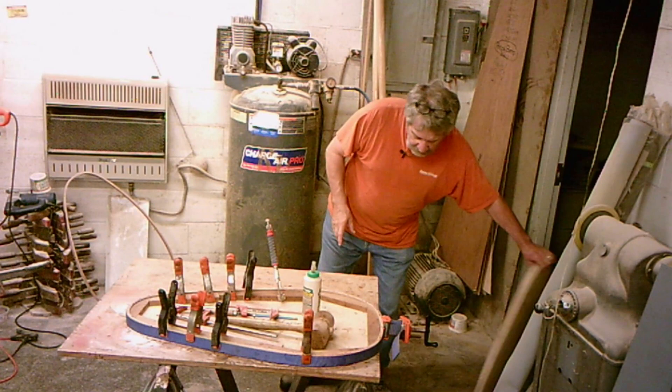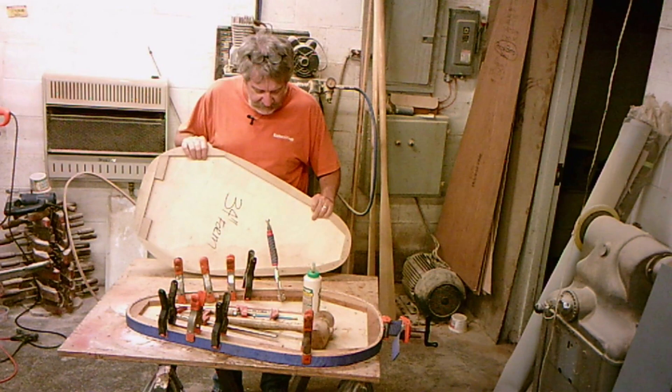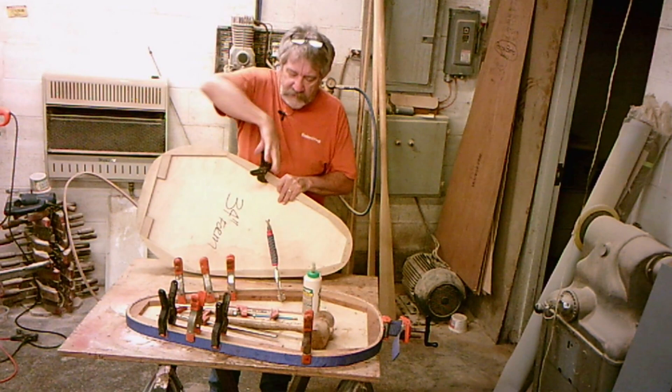After getting my strips cut, I started making my laminated combing. I made a form — I've actually got two or three of them in the shop for the combing. This is the inside shape that comes with your plans if you decide to make your own. I made mine out of some plywood and cut some strips on here so I can use clamps to hold those laminations in place.